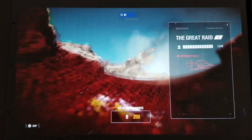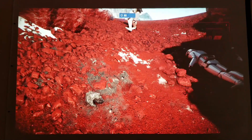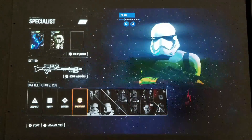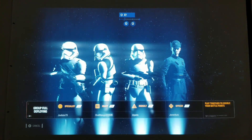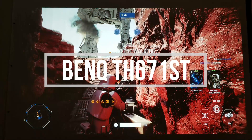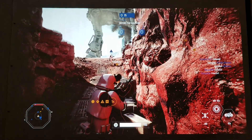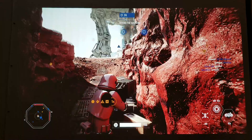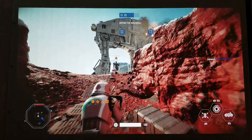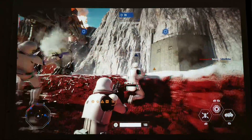Hey guys, how's it going? Jolstick here. So I am back playing Star Wars Battlefront 2, but now this time I'm playing on my Xbox One X and also playing on this BenQ projector. This is the TH671ST projector — look how beautiful this is. This is on a massive 85-inch screen.